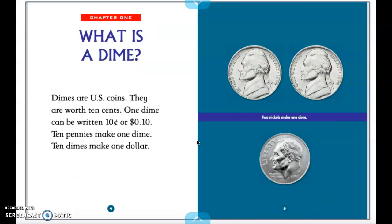What is a dime? Dimes are U.S. coins. They are worth 10 cents. One dime can be written 10 cents, or 10 cents. Here is the front of the dime. As you can see with it near the nickel, it is smaller than the nickel. This is the smallest coin that we will talk about.